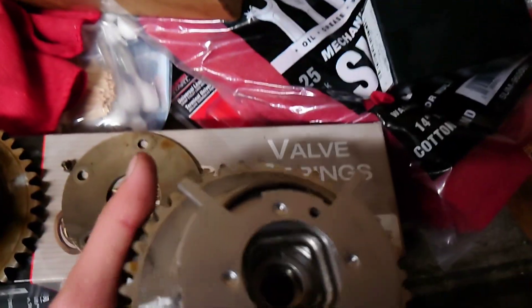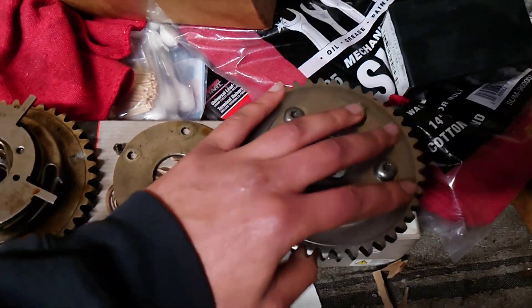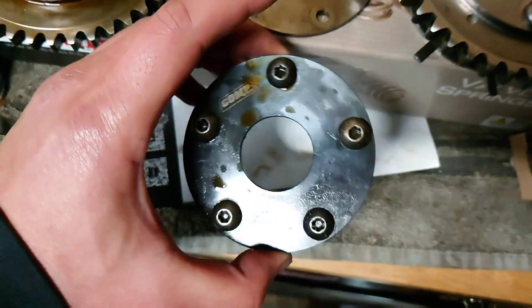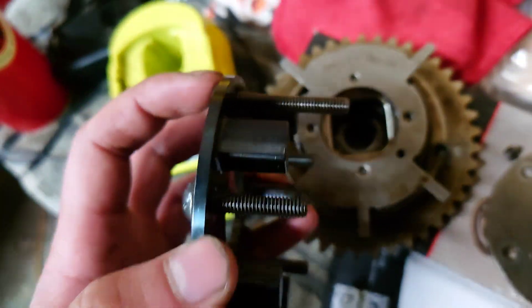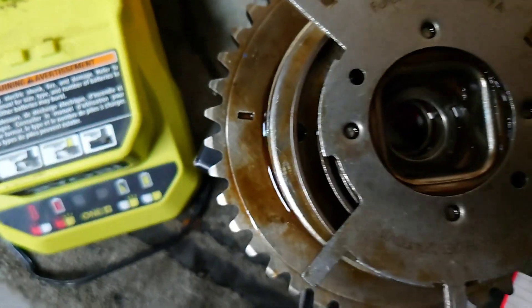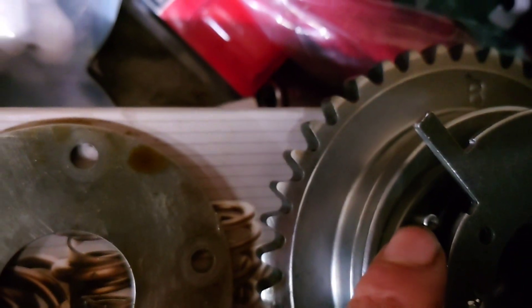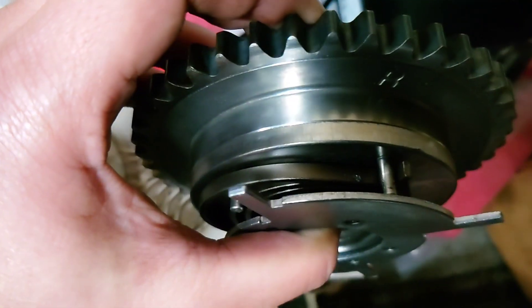We got the updated phaser — always get the Ford performance part. On the old phaser it just has one long bolt holding the spring, while the new one has two dowels, one right here and one right there.